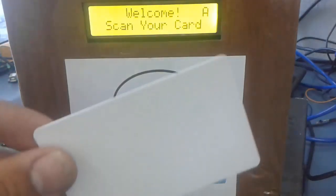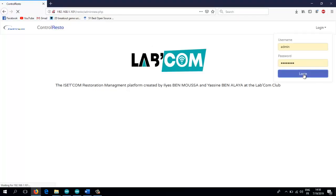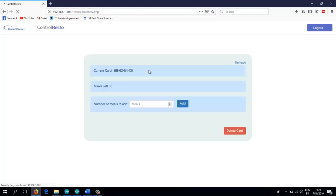Now that we are in admin mode, let's swipe the white card and head over to our interface. As soon as you log in you will be met with the number of the card that you just swiped, and it says that it's not recognized by the system. So if we go ahead and click on "add card", our card will be added to the system.